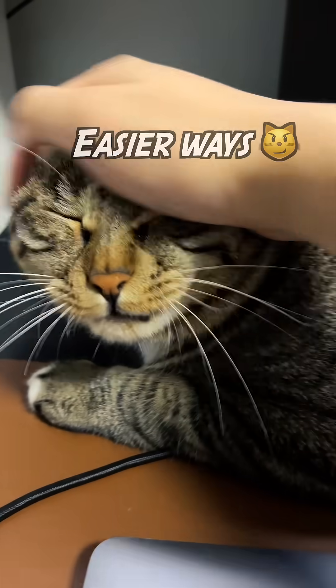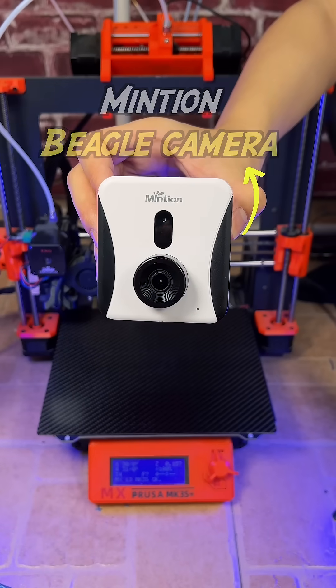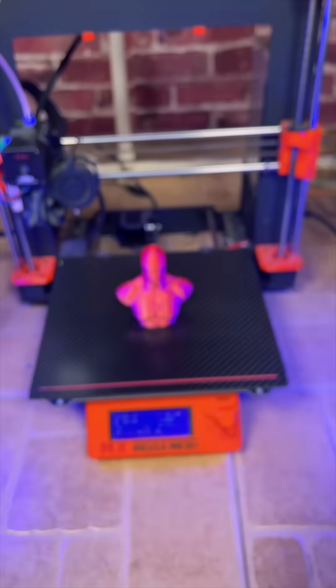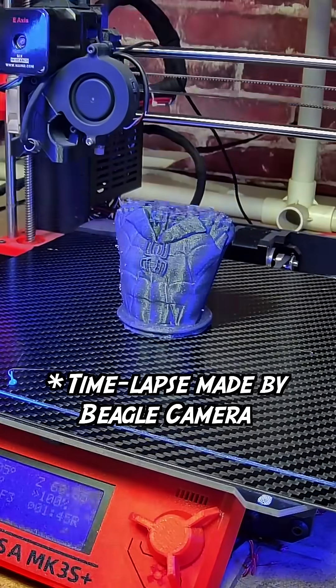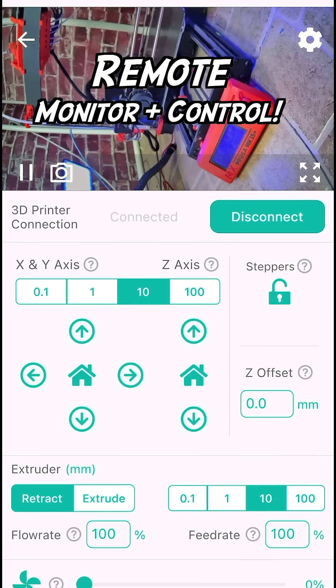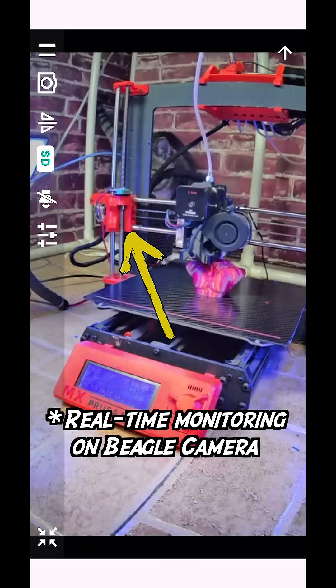Fortunately, there are easier ways. With the Beagle camera, just connect it to your printer and wait. When the print is finished, the time-lapse is finished too — 100% automatic. Beagle also allows remote monitoring and control of FDM 3D printers, so you can always keep an eye on the printing process and your print.